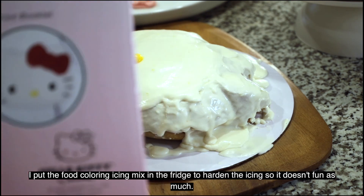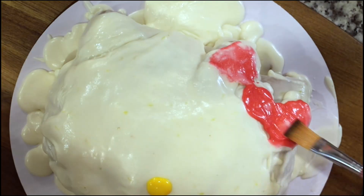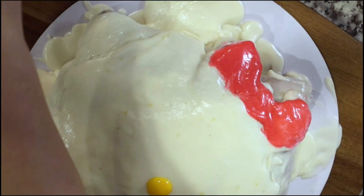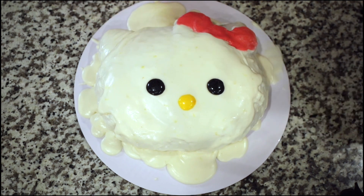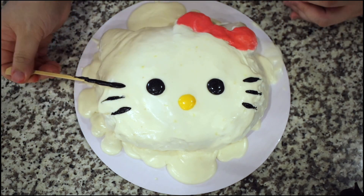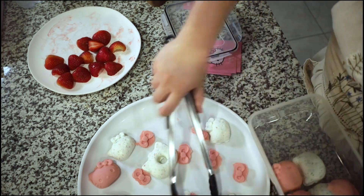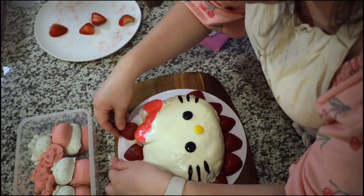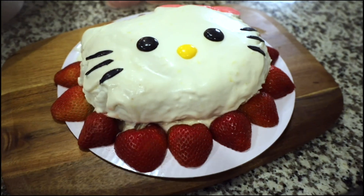I'm trying to reference this photo because I can no longer see anything on Hello Kitty. I think it's more like a knockoff Hello Kitty, but I don't hate it — I think it's cute. Let me clean up some of those imperfections. It's like a necklace — it's a heart Hello Kitty necklace. That's so cute.